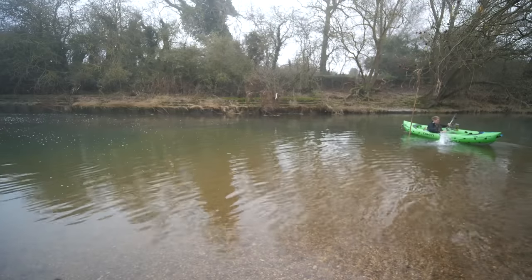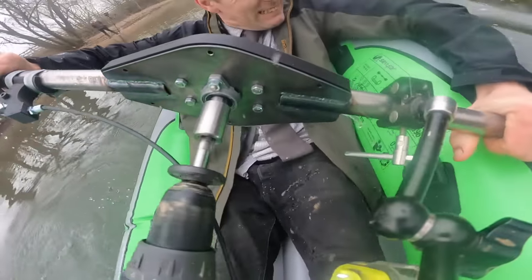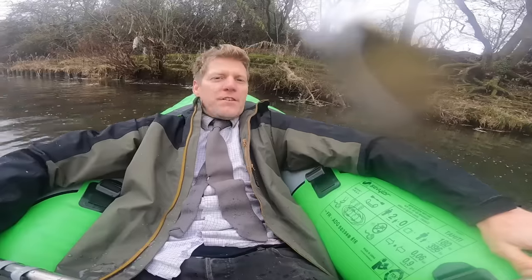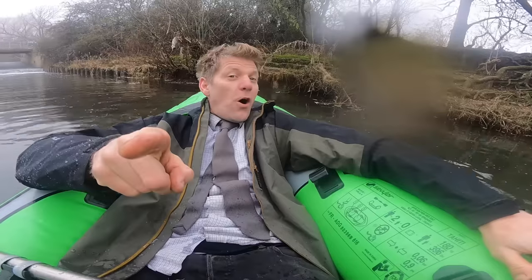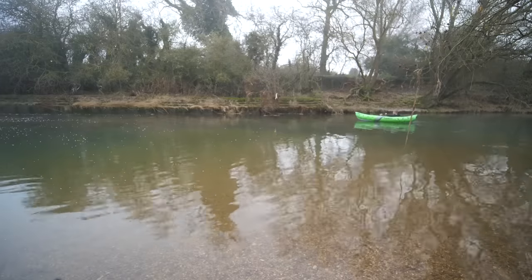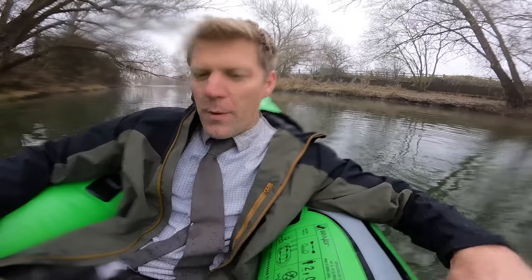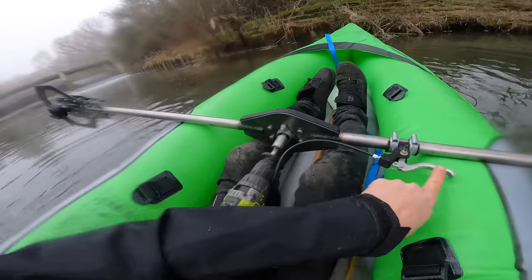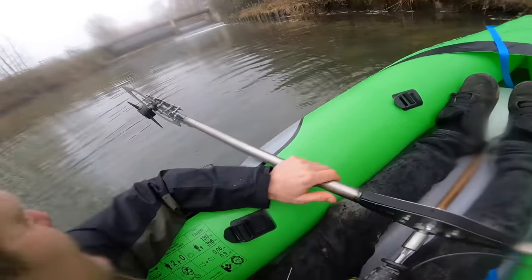Why did I build something that goes into the water in December? Oh no, this is a design problem - the chain is bringing water up and dripping it... I've got wet. There is so much wrong with this, but it sort of works in a weird way - it spins around in circles. I'd be better going the other way around. And now the trigger's all wrong. Oh God, this is terrible.